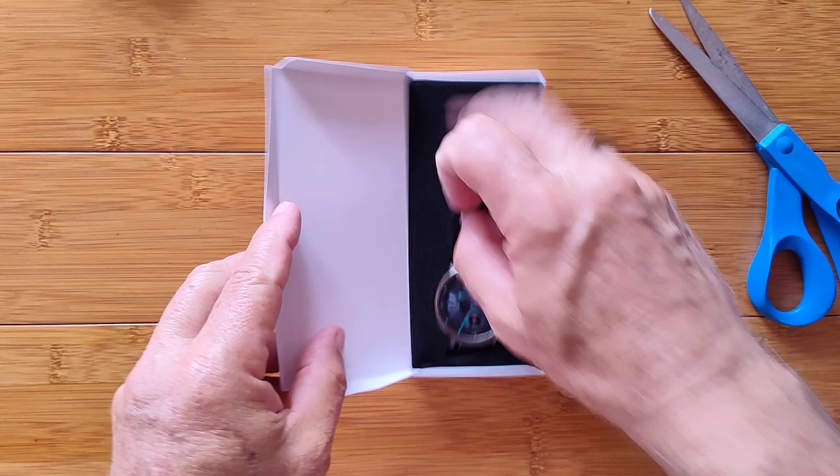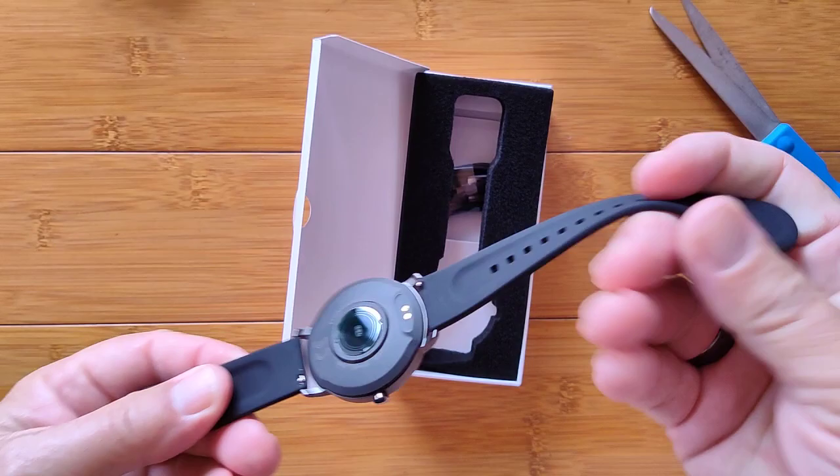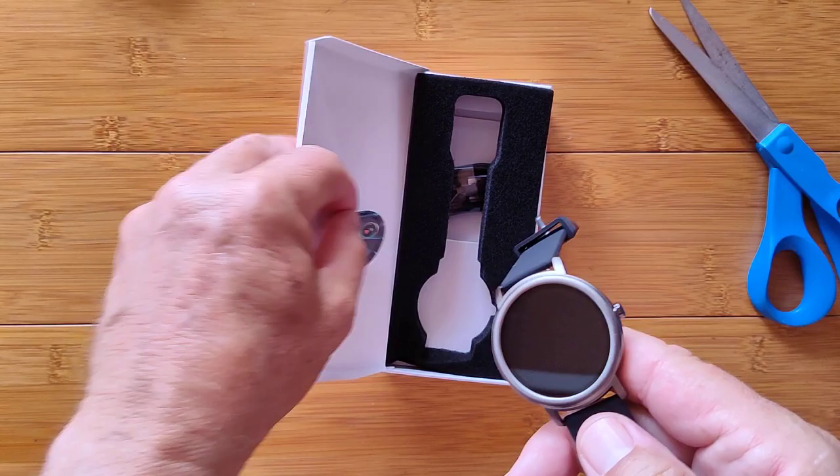Let's get into it. It's tarnished — honest to goodness, they gave us a tarnished watch and it looks really good. Very flexible, very smooth TPU band. We've got the heart rate sensor, charging port, and a button. There's also a pseudo-cover inside the box, along with the two-pin magnetic charging connector.